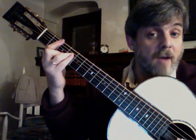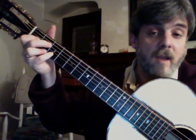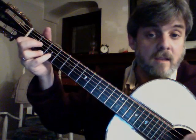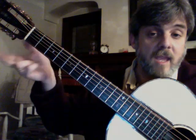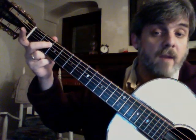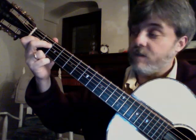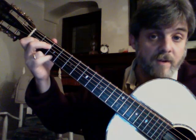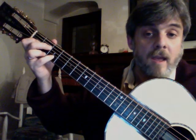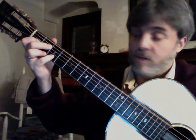Let's move that down to there, and this will be a nicer voicing of the E 7th. Here's my E. I'm going to mute the 5th string like that. My middle finger would be the 4th string, which is the octave of that. My 1st finger is at the 3rd string, 1st fret. Pinky at the 2nd string, 3rd fret. And my ring finger at the 1st string, 2nd fret.